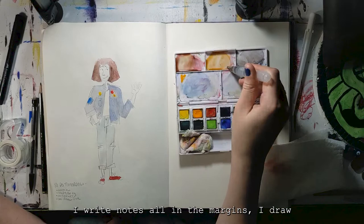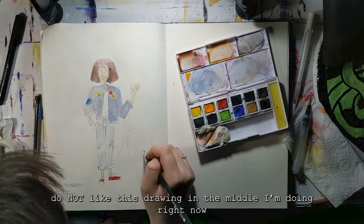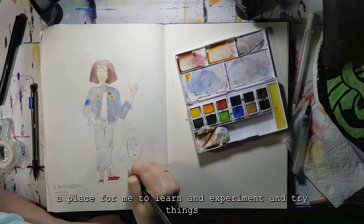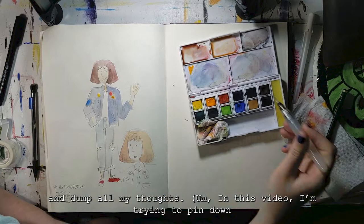I write notes in the margins, I draw things I don't like, and honestly I really do not like this drawing in the middle I'm doing right now. But this is like a $2 sketchbook from Dollar General, and I don't have to show anybody, so who cares? My sketchbook is a place for me to learn and experiment and try things and dump all my thoughts.